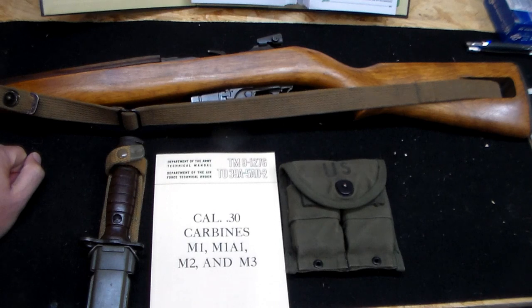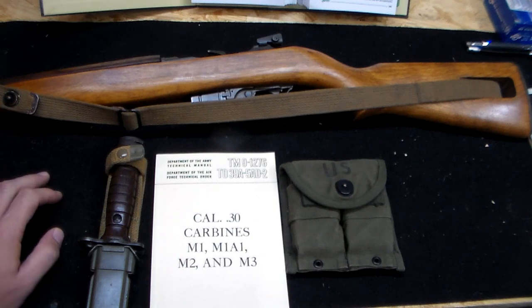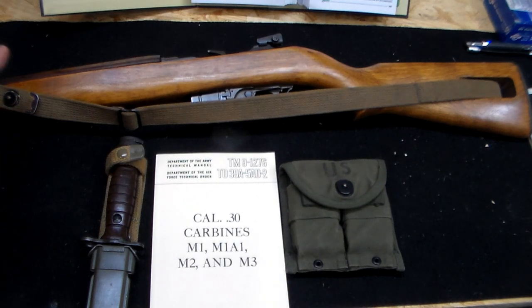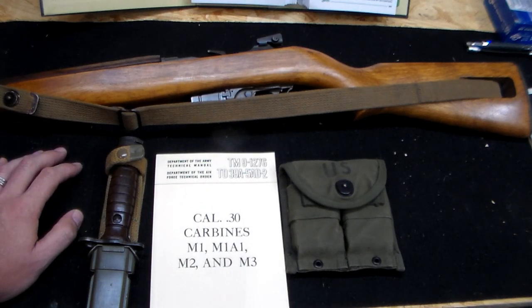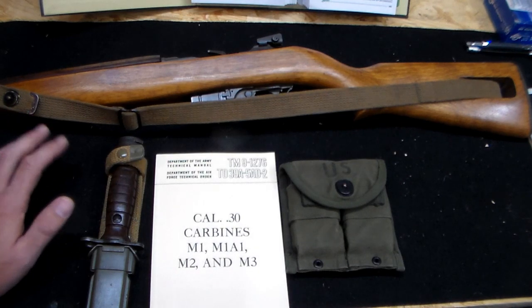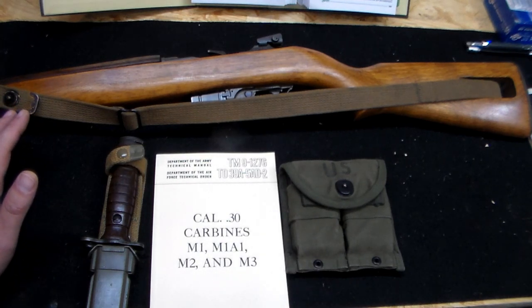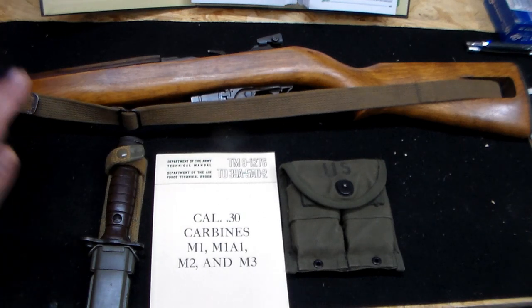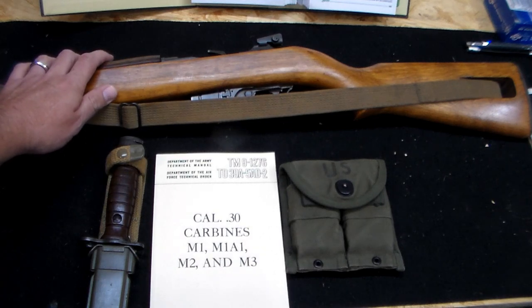A week after America entered World War II, National Postal Meter and the Todd Corporation partnered to start Rochester Defense. But basically the Rochester Defense Company was dissolved, and at the time of their first contract they merged all the assets into National Postal Meter. They had no tools, no employees, and no location for building carbines. Their first test fire range was built by raising the floor of the manufacturing plant three feet above the building's concrete floor and literally shooting underneath the production line.